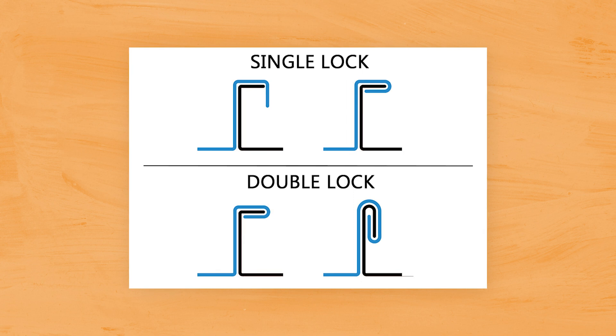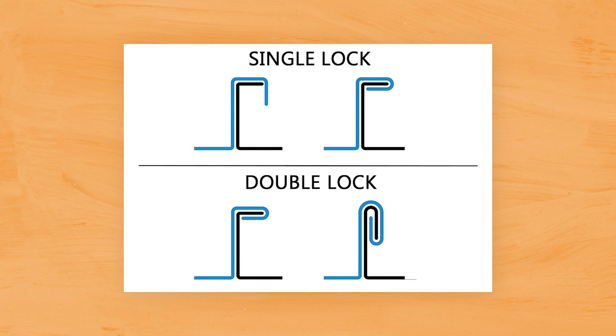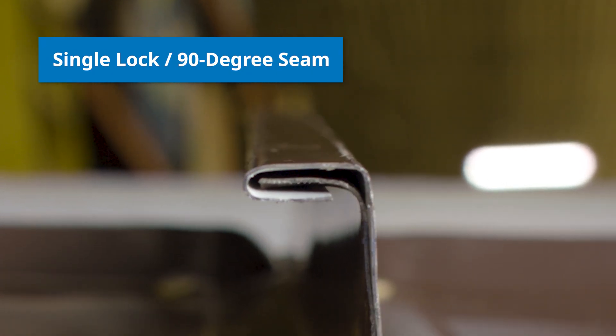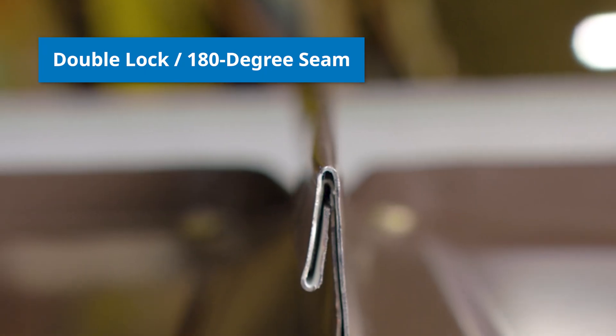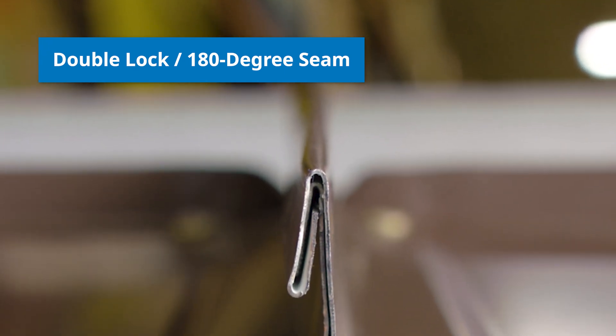You can choose whether to single lock or double lock a mechanically seamed panel during installation. A single lock seam refers to the fact that there is only one fold of the seam. Although this style won't perform as well as a double lock profile, it does well in mild environments. You'll need to check with the manufacturer to ensure the roof system's engineering allows for the use of a single lock profile. Double lock seams are those that have been folded over twice, or 180 degrees. They're best for low slope building applications that may need to be extra weather tight, and are much stronger for wind uplift and foot traffic, holding up better in extremely cold weather regions.